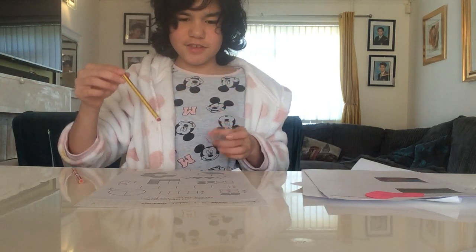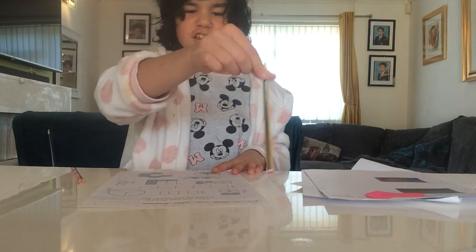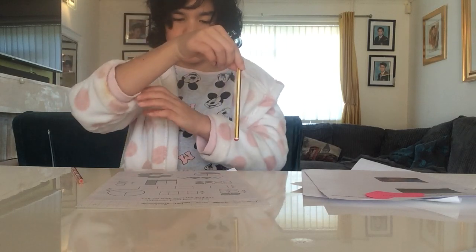Hey guys, it's me, Andrew. Today I'm going to be doing maths. It's called, I learned to shade and label fractions. Let's do this.